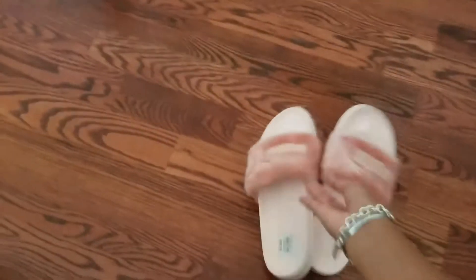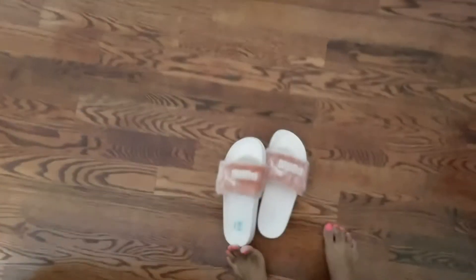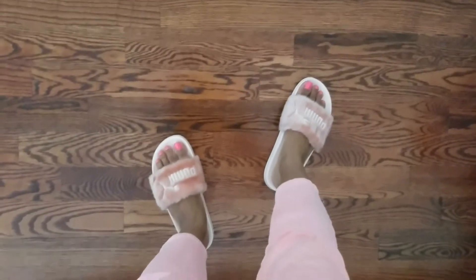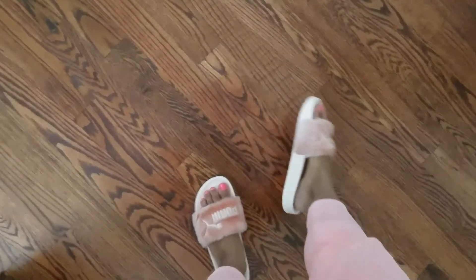I'm just gonna pop them on the floor and put them on. Sorry guys if my camera's shaking — I'm just using my cell phone. That's what they look like — gorgeous! And they're actually very comfortable because they're just kind of house slippers, and they're very lightweight as well.